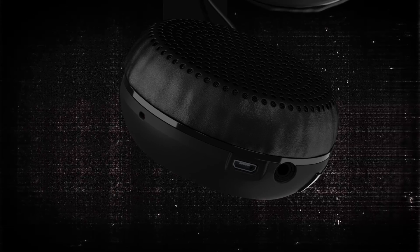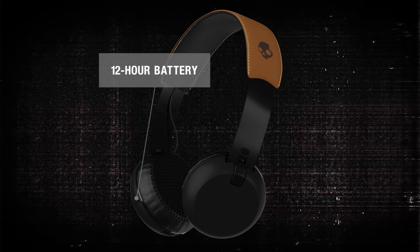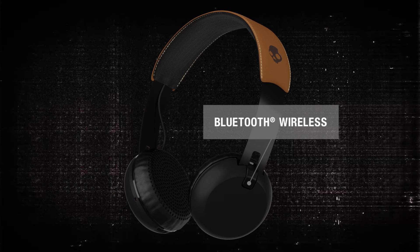Grind Wireless sets you free without cords and cables to tie you down, thanks to a massive 12-hour battery and the convenience of Bluetooth wireless connectivity.